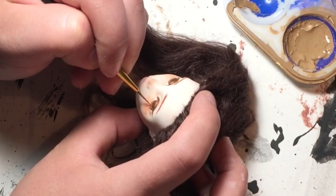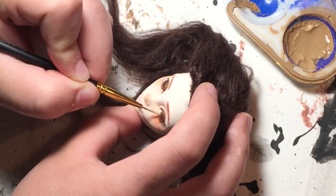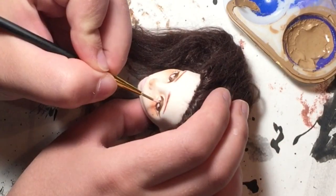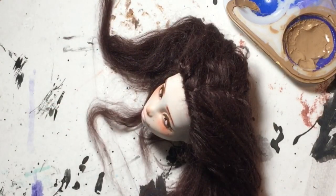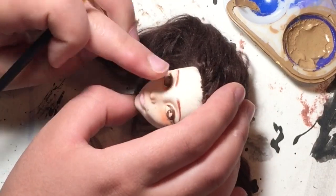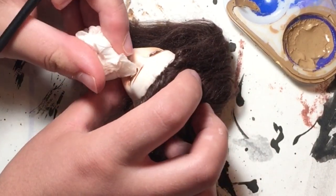I wanted the iris to have a nice fade to a lighter color in the center, and I thought white would be too stark, especially if I planned on adding a highlight to the center of the eye. So I just took some baby pink colored acrylic paint and put it in the center before dabbing it out with a paper towel.